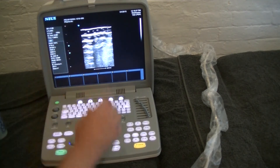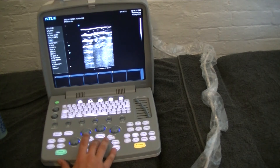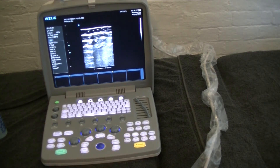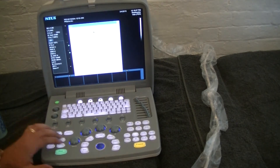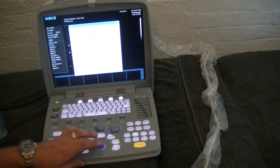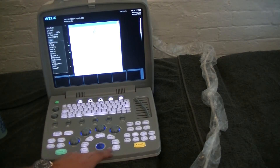The patient ID or name will come up at the top of the screen along with the date and time of the examination — this is really useful for record keeping. Next, I'm going to hit probe, which gives me an option to choose a preset. I can go through the different available imaging presets; let's try orthopedics.